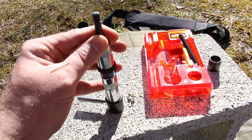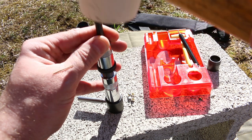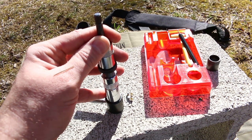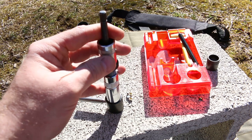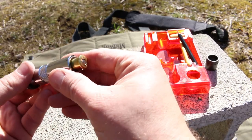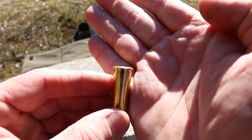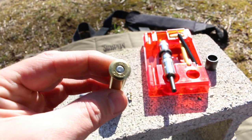The case is in there pretty tight from the resizing process, so this really does take a little bit of effort. Just keep pounding until you hear that sound change and it won't go any further. If we pull this up, we should now see our case is loose now that it's been pushed out, and the primer should be just below flush when it looks perfect. So that primer has gone in there very nicely and it is ready to rock.